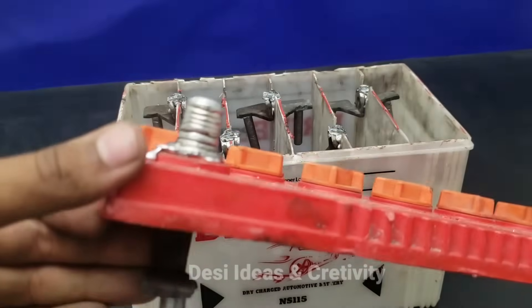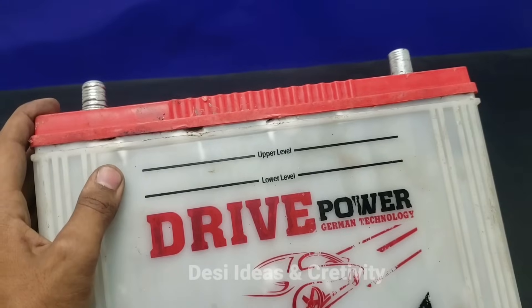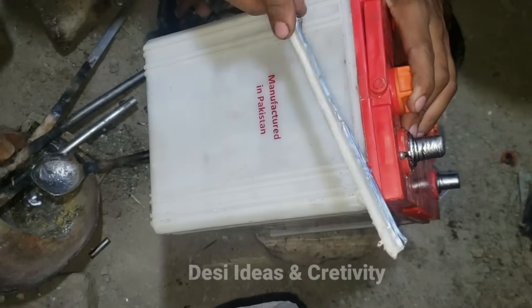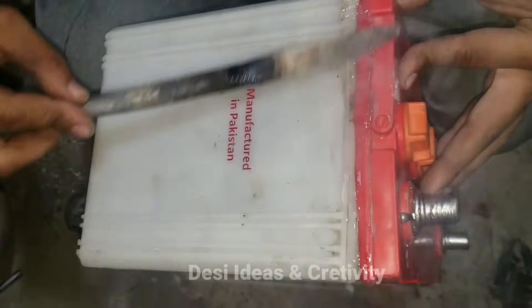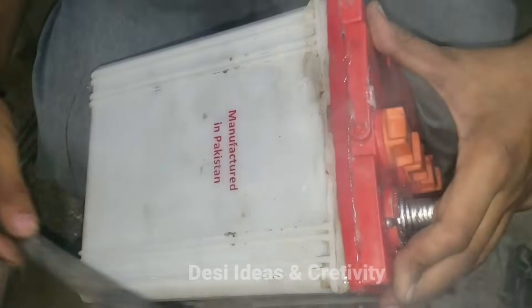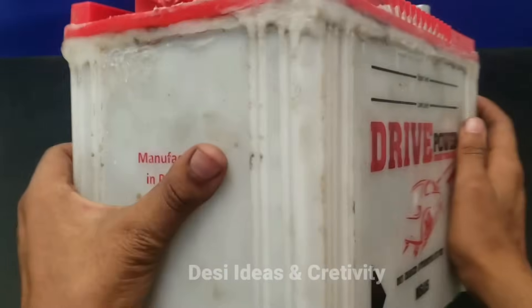We put the terminals back the same as they were before. Now we will put on and tighten the cover — we will attach the cover through the battery casing. You can see the battery cover is attached as before.